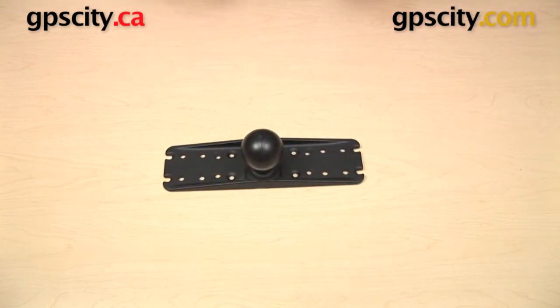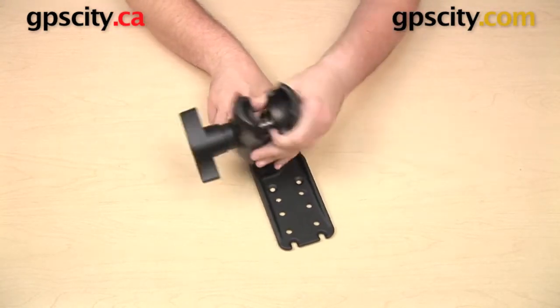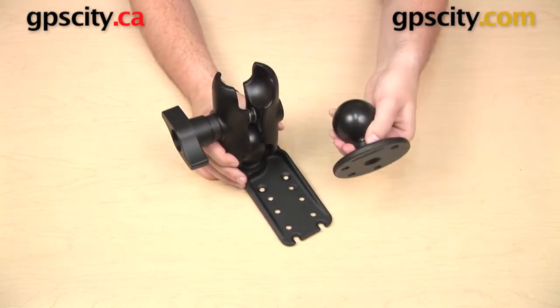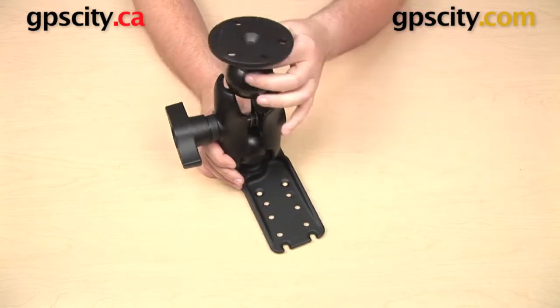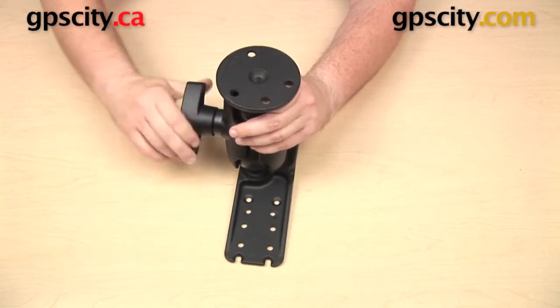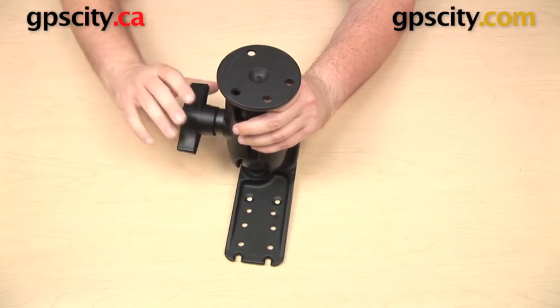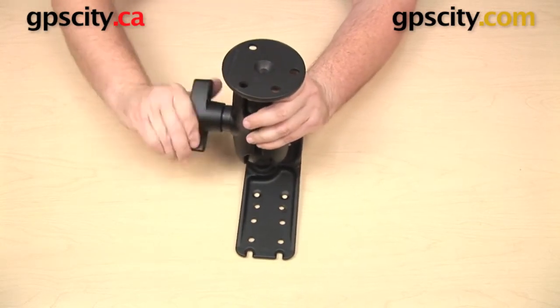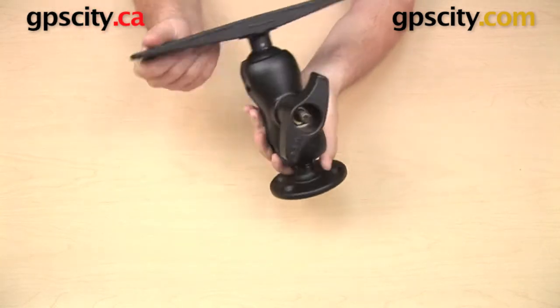We have that D-sized ball on the bottom — that's the two and a quarter inch ball — and we can use this with some other D-sized ball components, like this short socket arm. I also have this flat round plate with the D-sized ball. With other Ram ball and socket mounts, I can get the ball into the socket, adjust the positioning, and when I'm happy with it, I just need to tighten up the knob on the side of the arm.